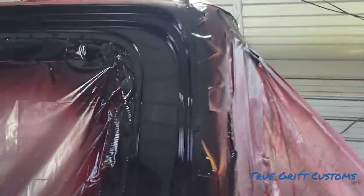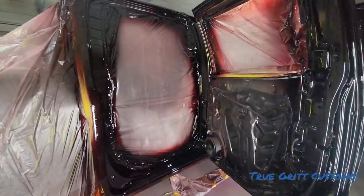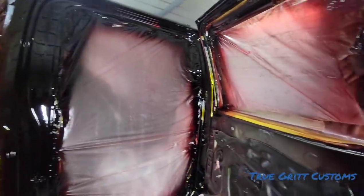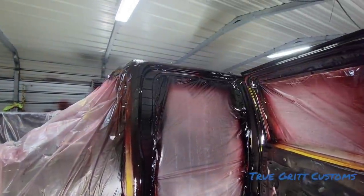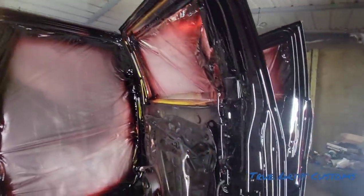All right, time for the clear. I'm going to add the clear on that thing. See the fit right there on the tape — we'll do it like that. All right, man, got it done. Got the four coats of candy, got the four coats of clear. I got to come back with it, sand it, then put four more coats of clear on there.